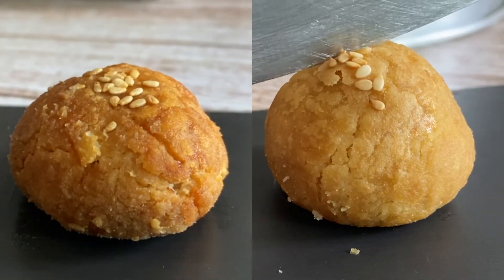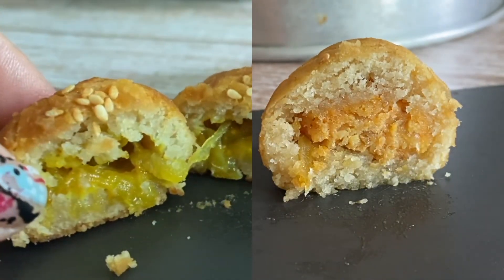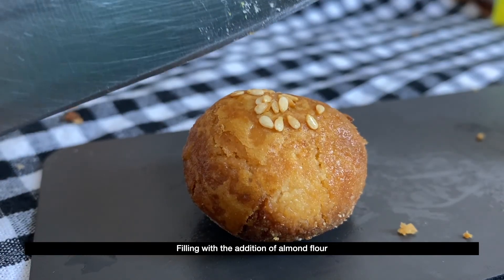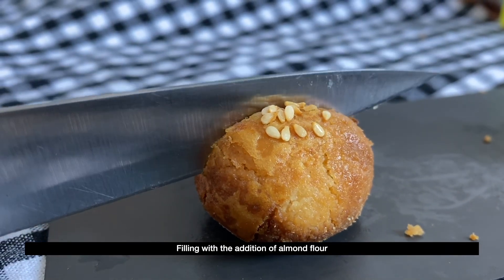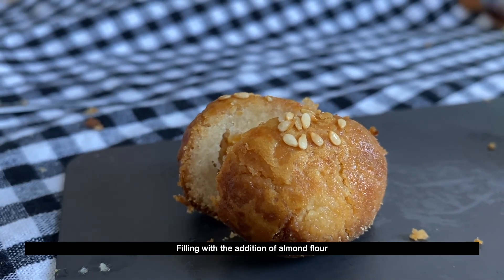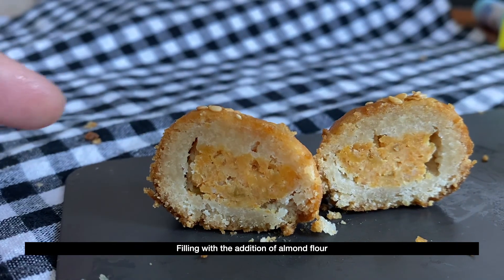Here is a comparison between the one filled with plain jam and the other one mixed with almond flour. Both are very delicious, so feel free to choose between the two. Just remember to make a test piece for each type so you can decide which one you really like. Here are the tarts after being stored in the freezer for one day — based on my observations, they remain flaky, tender, and not hard at all. So please store these tarts in the freezer instead of the refrigerator to retain their flaky texture.